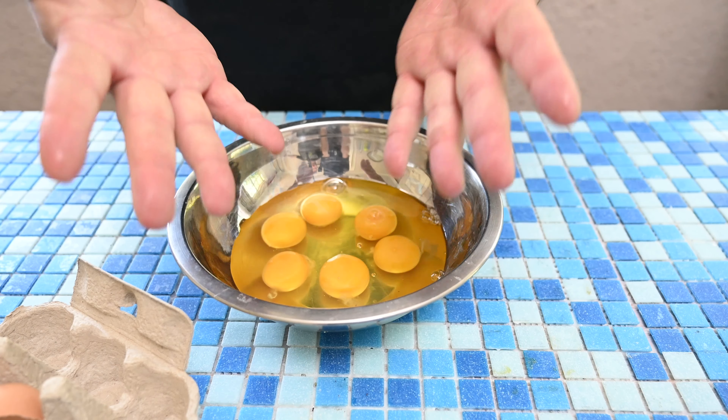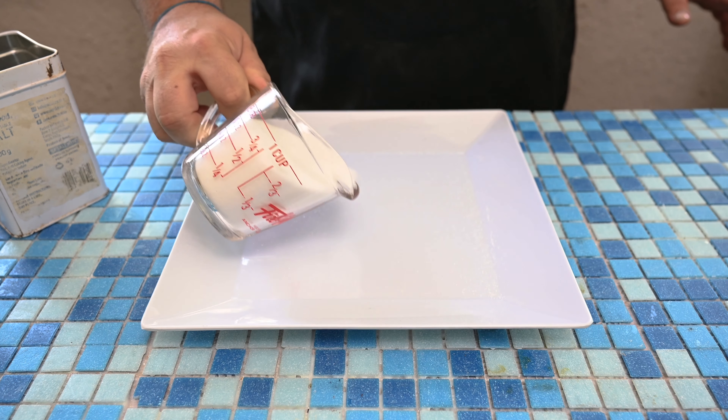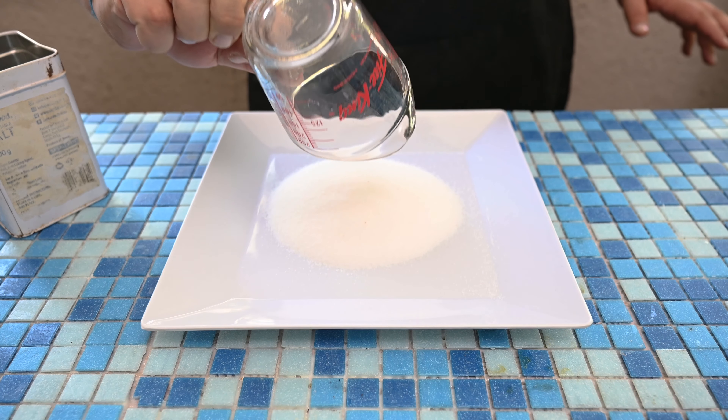I found the easiest way to separate eggs is with your hands. I'm going to separate the egg yolks and the egg whites.